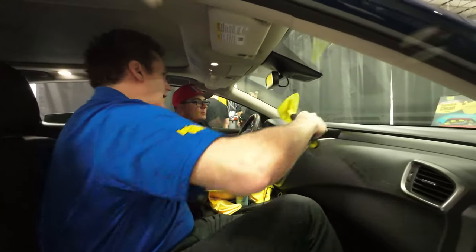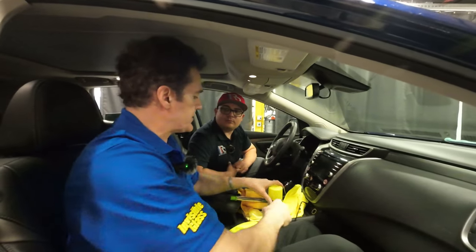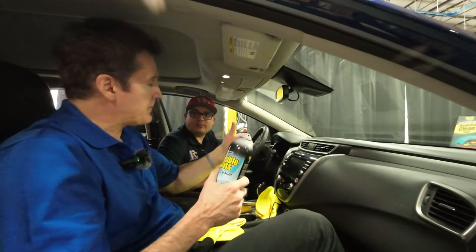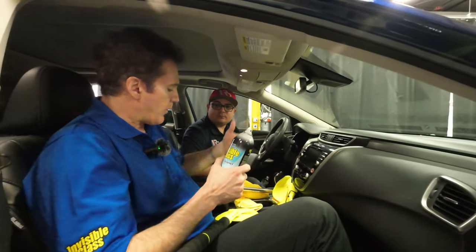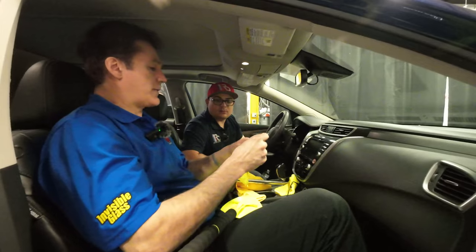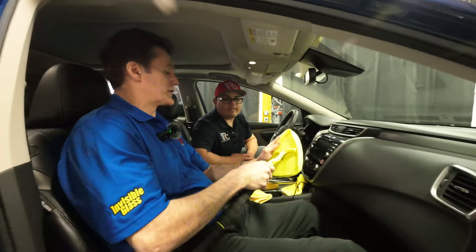I can access every aspect of this windshield from right here. Another issue is that people have a tendency to spray way too much glass cleaner. When you spray everything, you have to take all that glass cleaner off — a streak by definition is something left wet. People don't realize they're overwhelming the microfiber. This is waffle weave microfiber, which retains six to seven times its weight in fluid — it's the most advanced microfiber on the market.